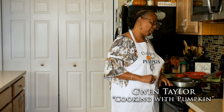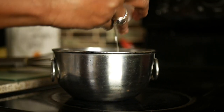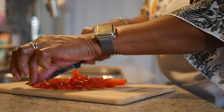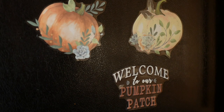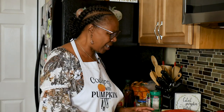Hi everyone, thanks for joining again. We are back. We're cooking with Gwen Taylor — Cooking with Pumpkin. Here I am just to show you a small meal, maybe 30 minutes or less. It's not just for the wives, not just for the husbands — I'm here for everyone, just to get you up and let you know that you can do it. I believe in you. So let's get up and cook.